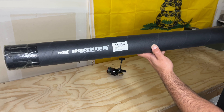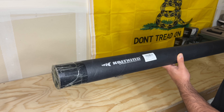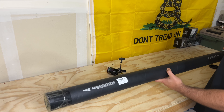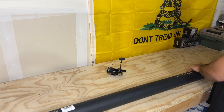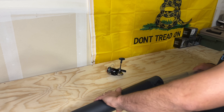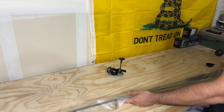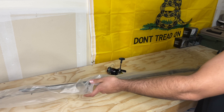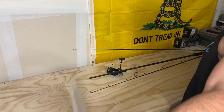Welcome back to another video everybody. In this video I'm going to go over this new KastKing Spartacus 2 spinning rod — it's a seven foot three medium heavy. What's really cool about this is it actually comes with two separate tips, just in case we decide to bust one up, or it gets messed up by the manufacturer on its own. I've never actually used a KastKing rod before.